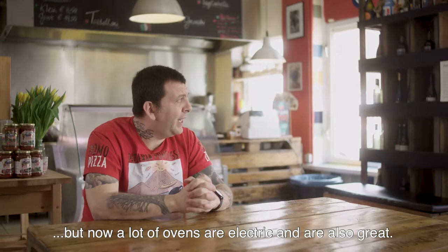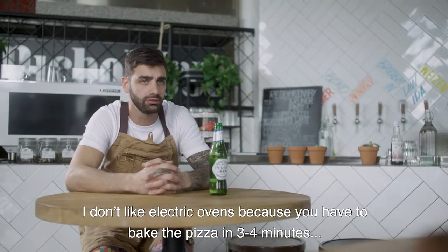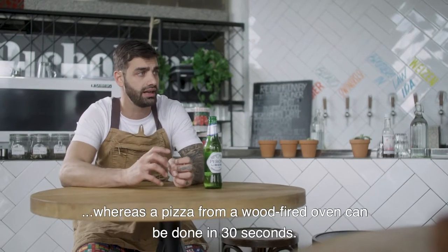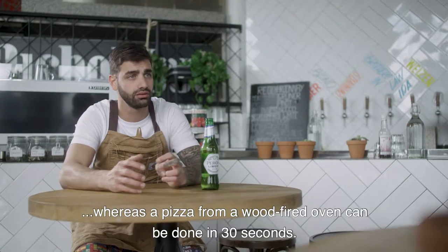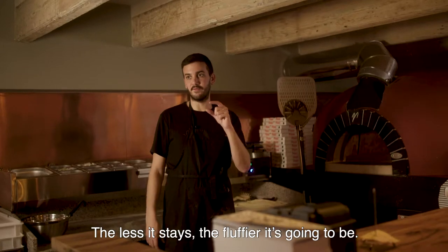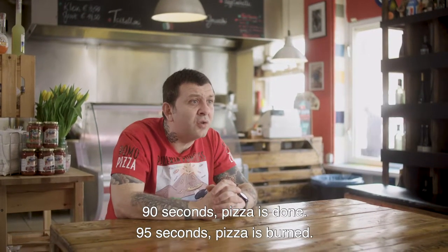Now a lot of electric ovens are so good, but electric ovens don't have that excitement because you just cook the pizza in 3-4 minutes. In a hot oven, it can be done in 30 seconds. The more time it takes, the more crunchy it's going to get. The less time it stays, the more fluffy it's going to be. At 90 to 95 seconds, the pizza is done.